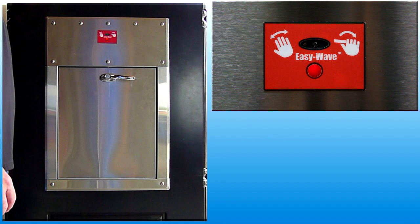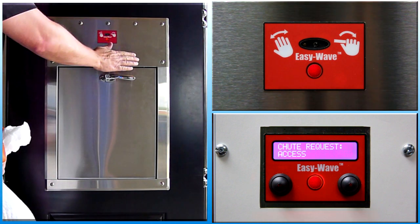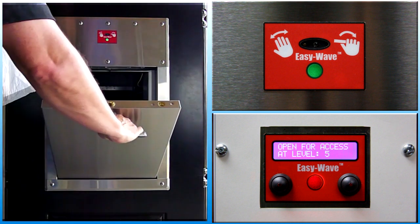To open a door under normal conditions, wait for the indicator light to be off, then make a motion in front of the wave sensor. The indicator light will flash red momentarily during chute equipment setup and turn green when the door is unlocked. A mechanical sound will also be generated by the activation of the interlock mechanism.